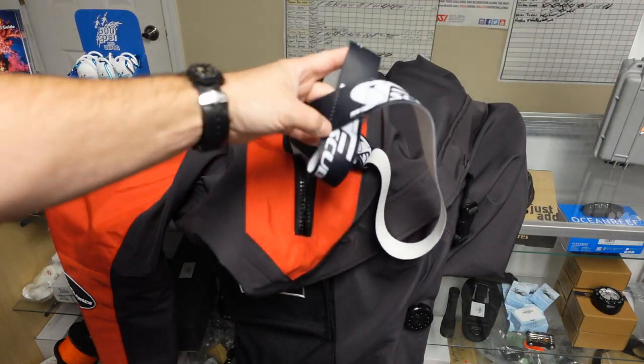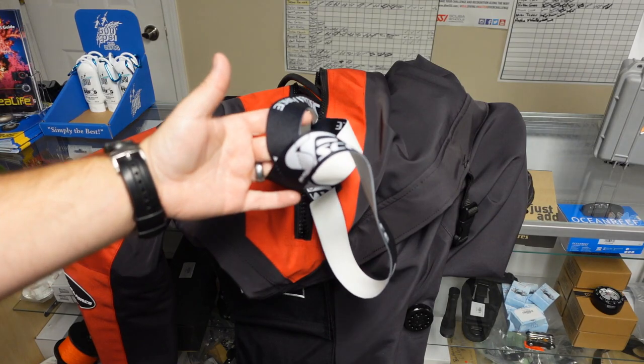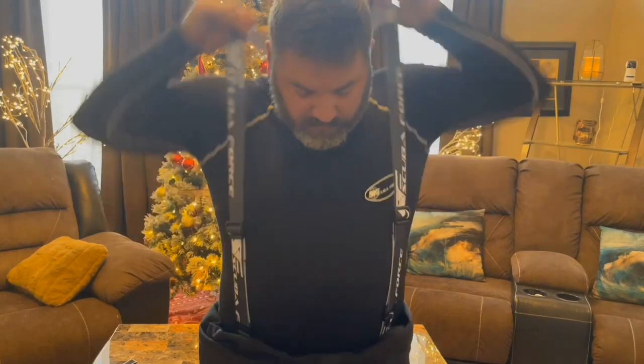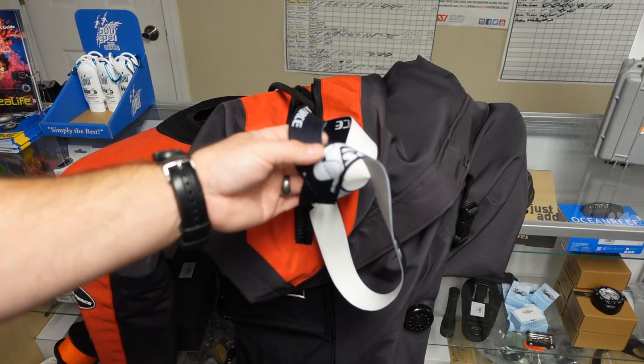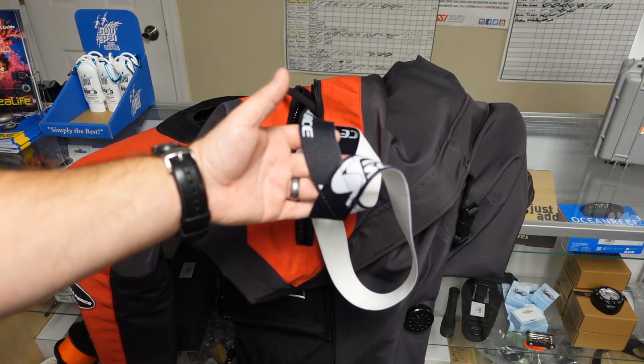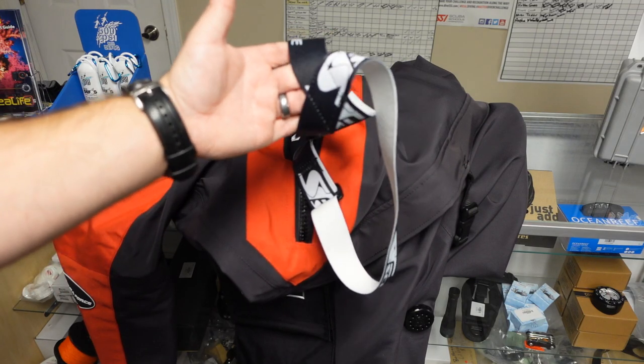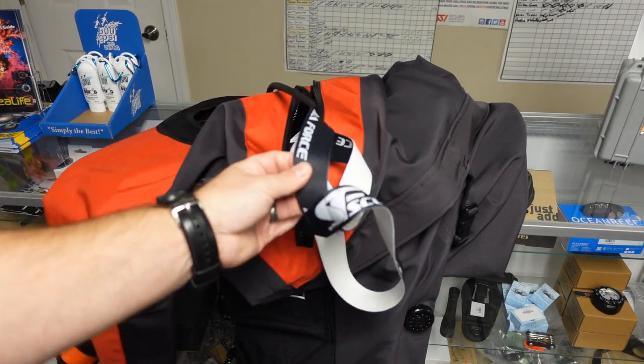The next item is the suspenders from Scuba Force. These come standard on their suits whether you get a custom-made model or not. The cool thing about suspenders is they help keep the suit up when you're in a temperate environment and don't need it completely on. You can keep it down at your waist but still keep it up out of the dirt by simply using the suspenders.